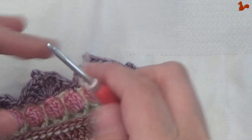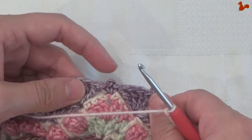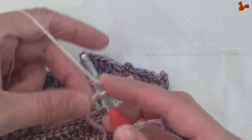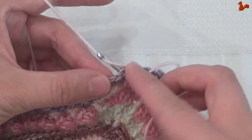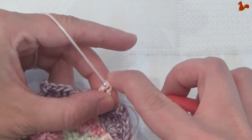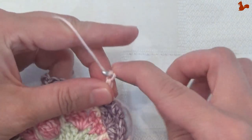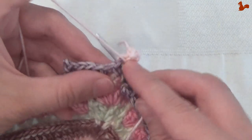Round 76: new colour yarn on my hook and we're going to start in any chain 2 corner space — these little corners here. I'm going to start with a standing double crochet, so our corner is 2 doubles, chain 2 and 2 doubles. The first one is a standing double, followed by a second double crochet, chain 2 and 2 more doubles.